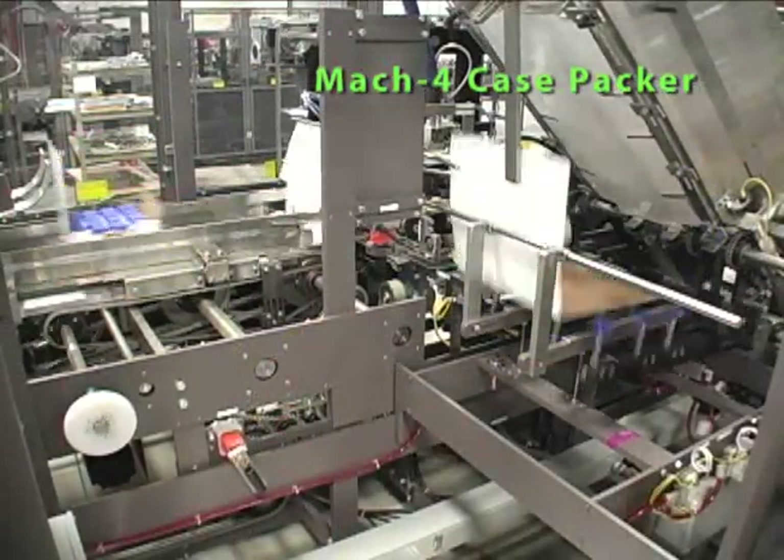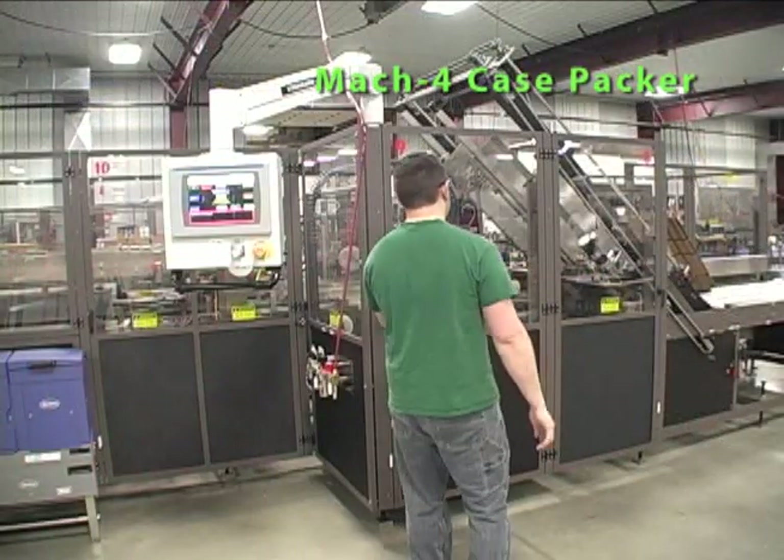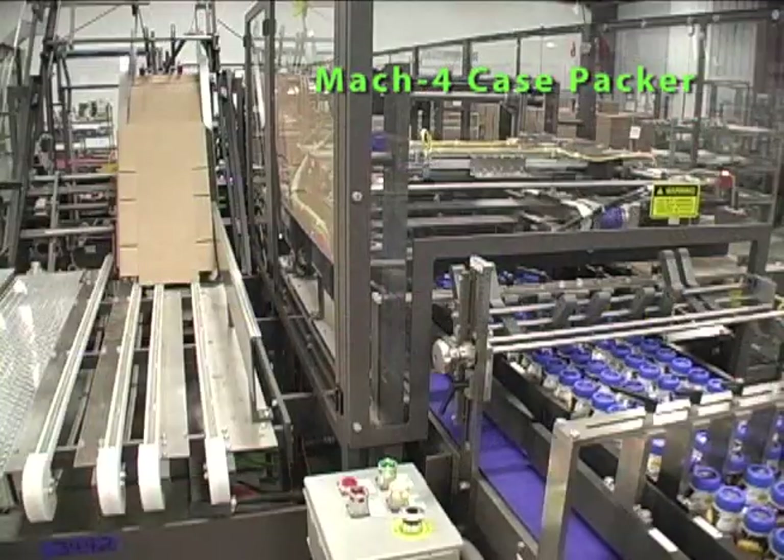Environmental impact of packaging operations is minimized through the appropriate use of electronic and servo drives, resulting in less wasted energy and product and packaging materials.